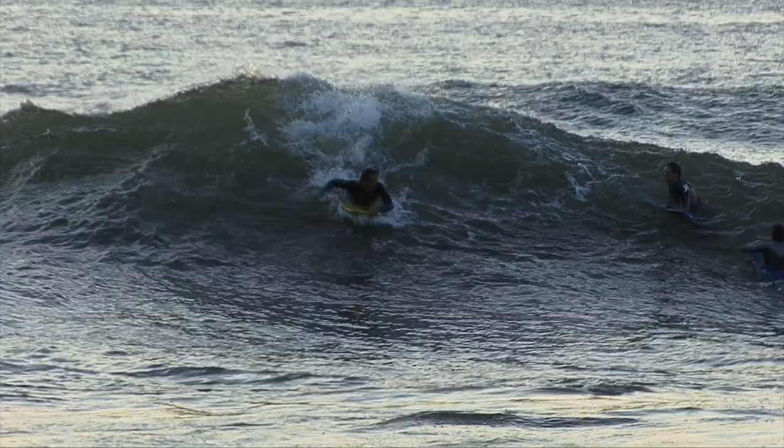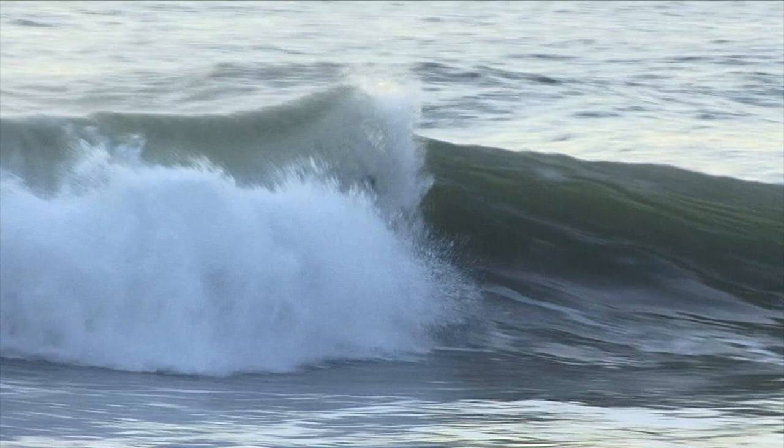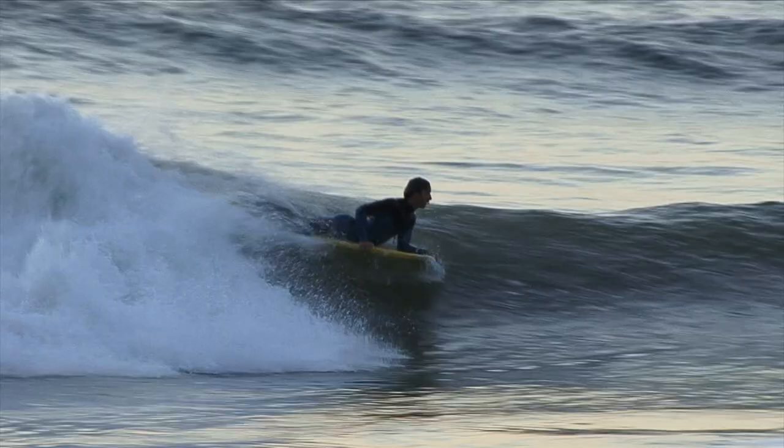Hi, my name is Rob Barber from Bodyboard Holidays and today I'm going to explain to you how to do a reverse spin off the lip of the wave. First of all, the main thing you need is speed, power and projection going down the wave. You need to totally focus on the end section and maximise your speed as you approach it.